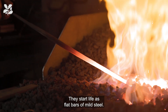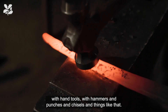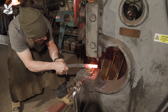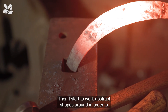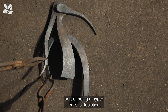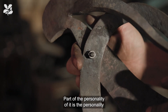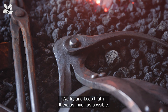They start life as flat bars of mild steel. I get them hot in the forge and then start to work on them with hand tools — hammers, punches, chisels and things like that — and then work them under the power hammer. I start to work abstract shapes in order to give off the vibe, the form of the creatures I'm going for, without necessarily being a hyper-realistic depiction. Part of the personality of it is the personality that's been put in with each individual hammer blow, and we try to keep that in there as much as possible.